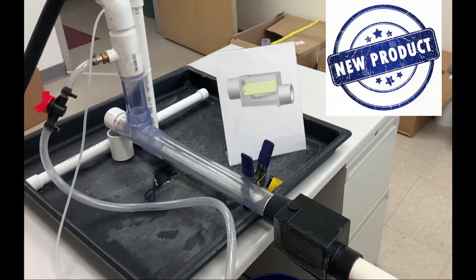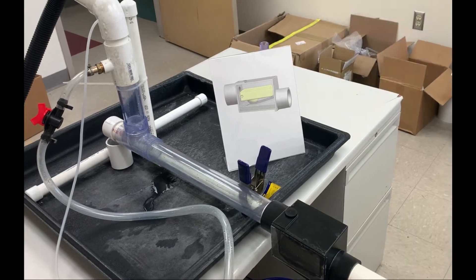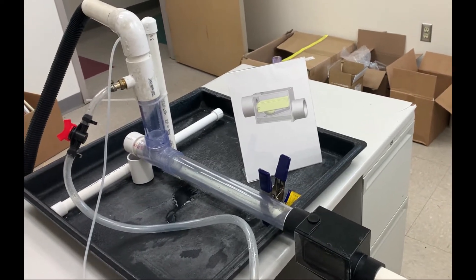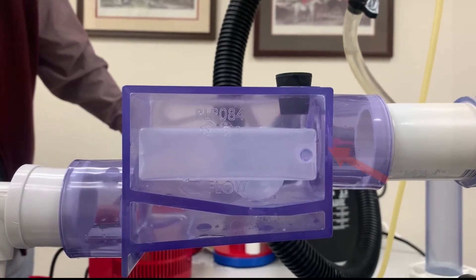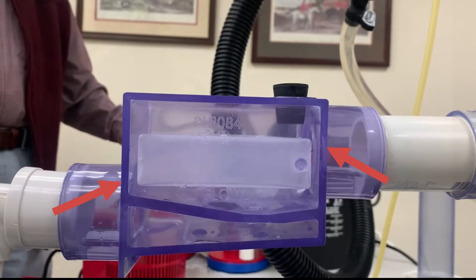This is a new product. It's developed to be able to handle positive pressures — 30 plus inches of water column. But the trap itself between the inlet and the outlet is only an inch tall.